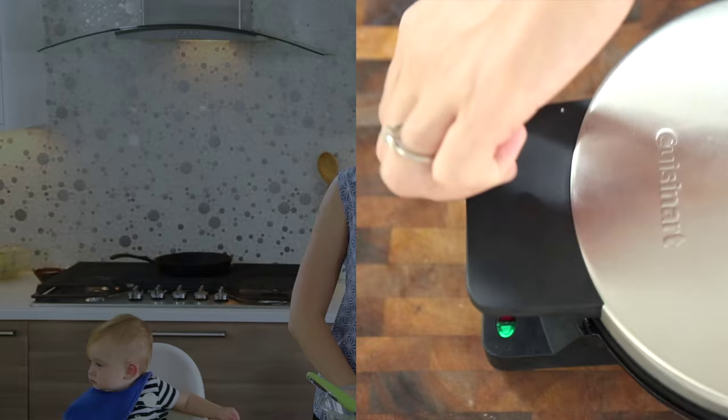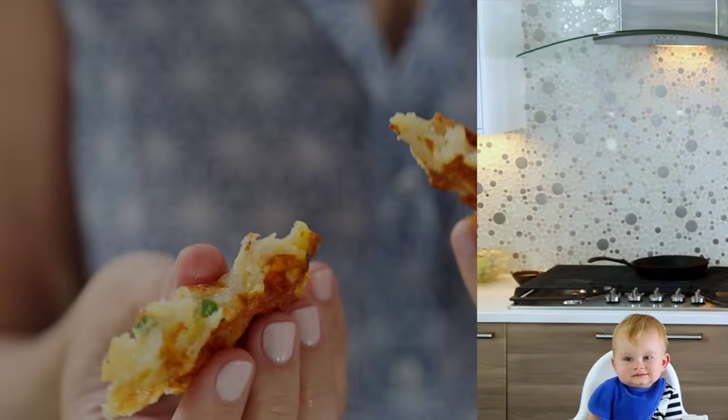Hey dudes, I'm Hilah and today on Hilah Cooking I'm here with Chef Baby and we are gonna make mashed potato waffles — waffles that are made out of leftover mashed potatoes. This is a great recipe to keep in your pocket for the holiday season.